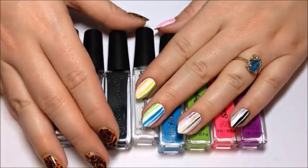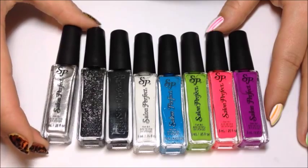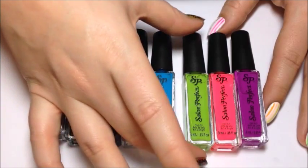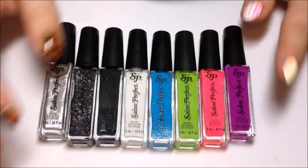As of 2015, these are the colors that are available in Walmart stores right now: Silver Plated, Black Diamond, Black Ink, White Out, Blue Skies, Spring, Pretty in Pink, and Purple Petal.